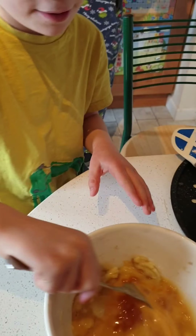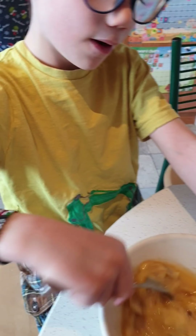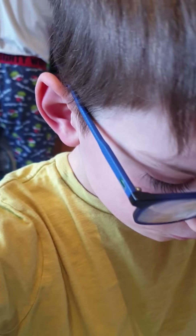Stir that together. It doesn't look right now but I know it's gonna turn out. Everybody loves marmalade! Marmalade is such a good food — it's like jam.